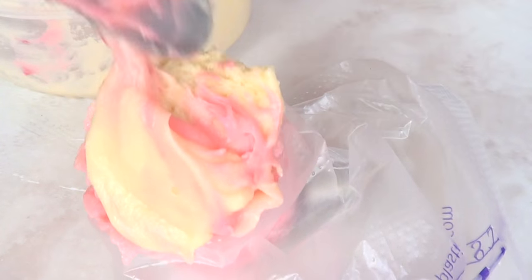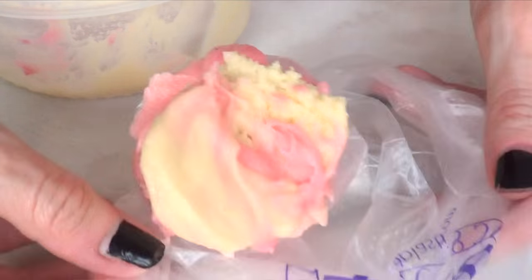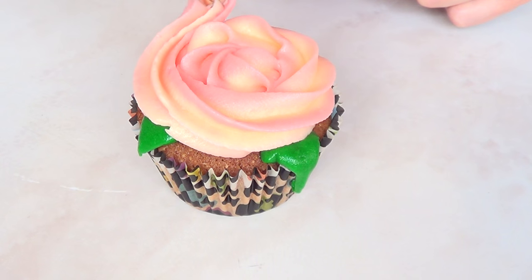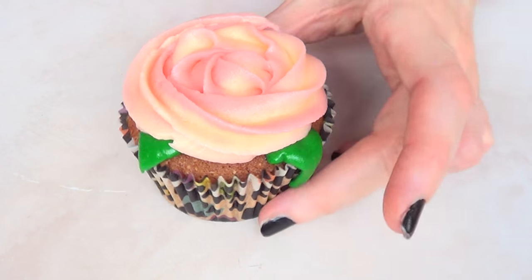Then I'm just going to be mixing a bit of that pink with some plain frosting and just swirling around, just to have that effect that I think is pretty cool for the roses.